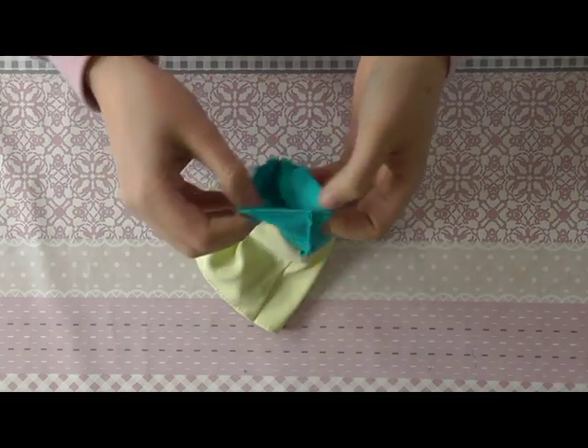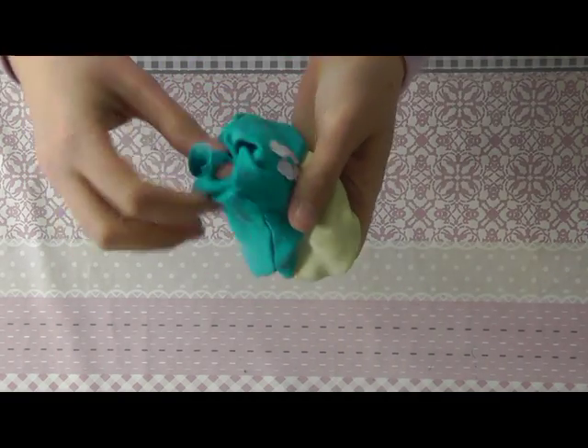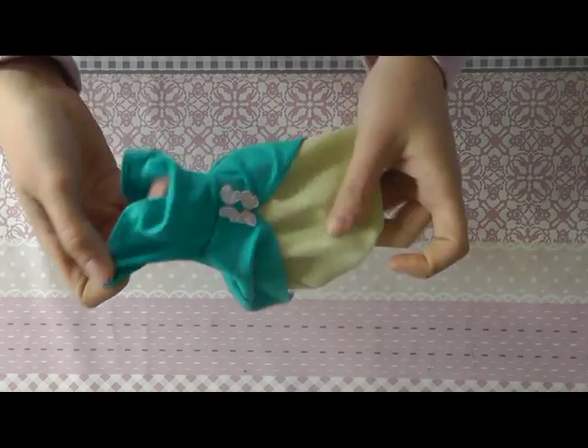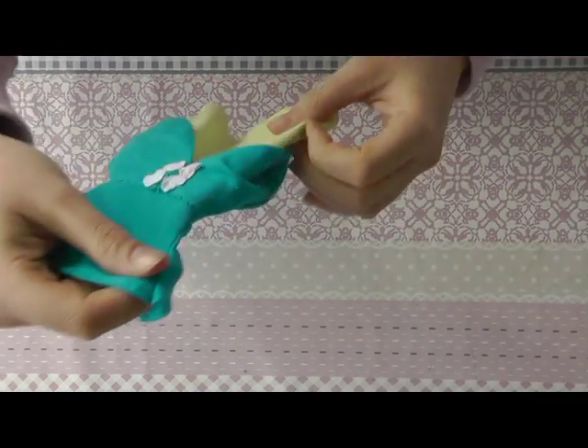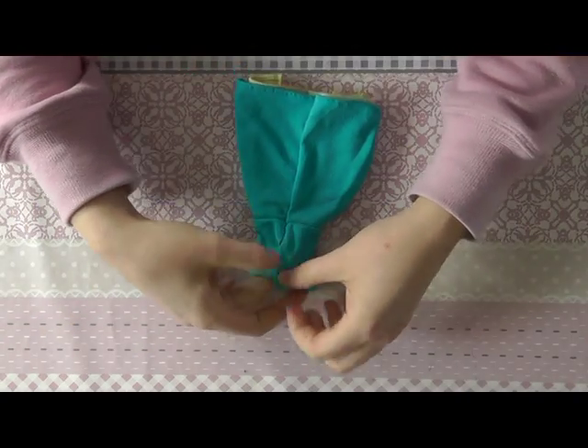As you can see, the first and second layer are separated. The only thing left to do now is sew Velcro or a snap button onto the back.